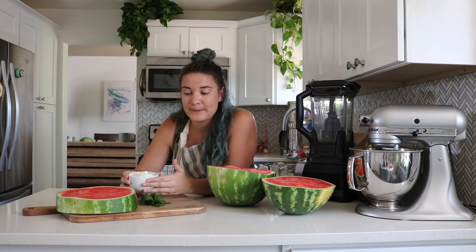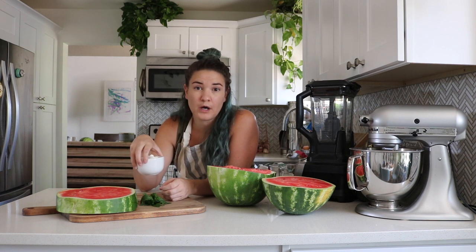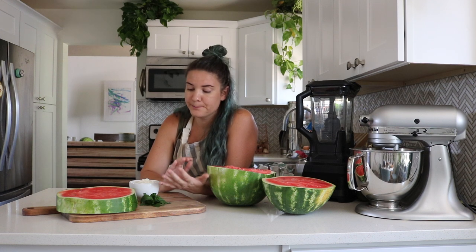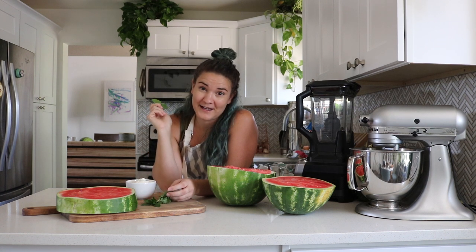There's not a specific recipe for this. Essentially, for every two cups of whole fruit you use, you're going to use a quarter cup of yogurt. The yogurt I'm using is probiotic-rich, whole milk, plain yogurt. Don't use any added sugar. And then we just grabbed a little bit of mint from my garden outside.